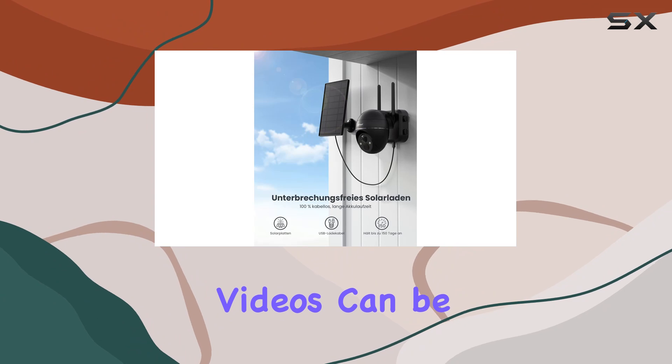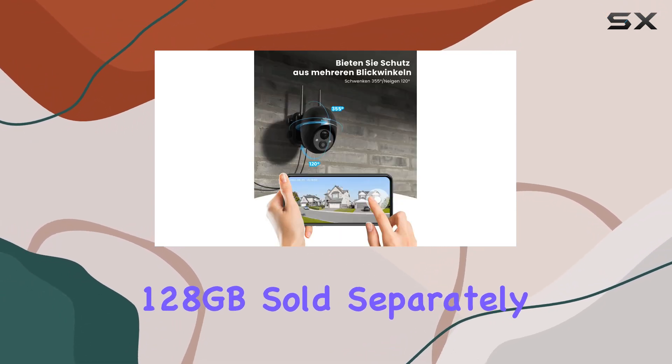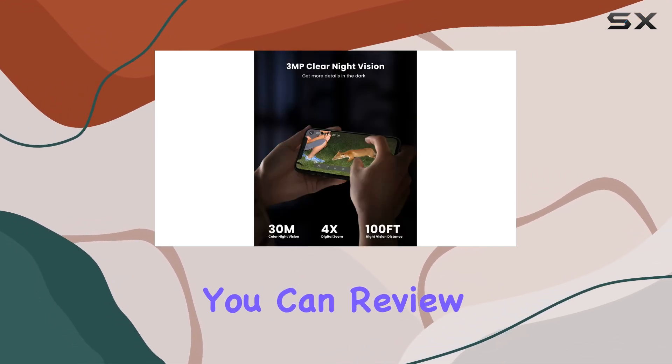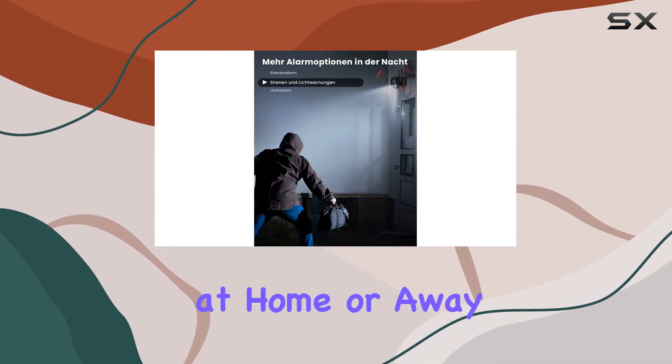For storage, videos can be securely saved locally on an SD card up to 128GB, sold separately, allowing easy access and playback through the iE Geek Cam app. This ensures you can review footage anytime, anywhere, providing peace of mind whether you're at home or away.